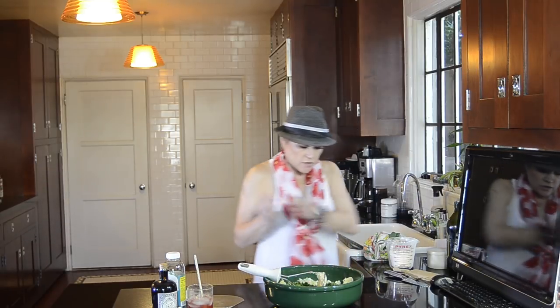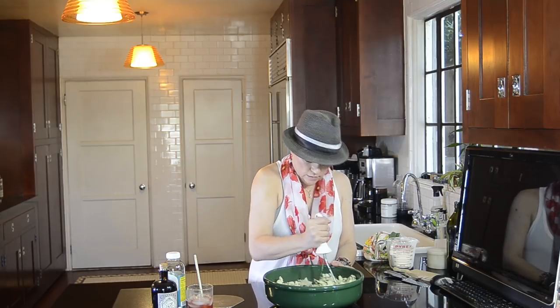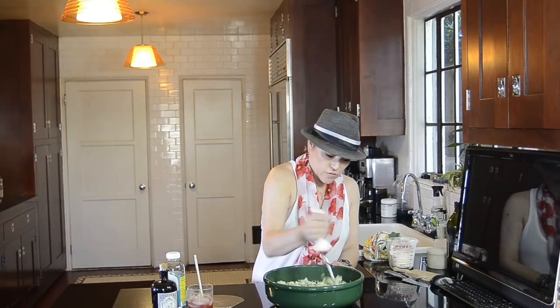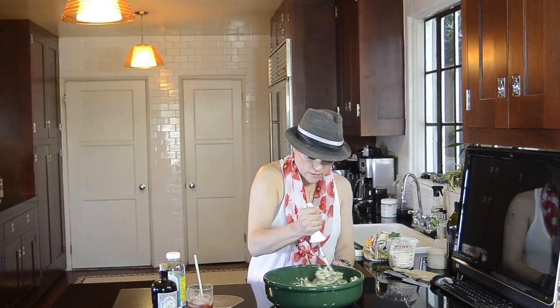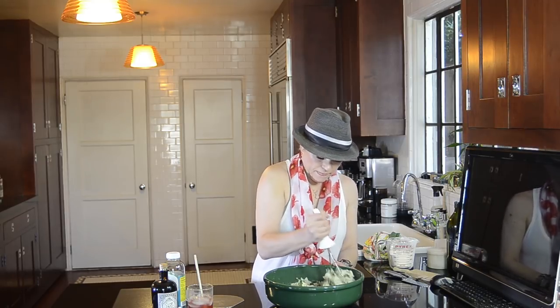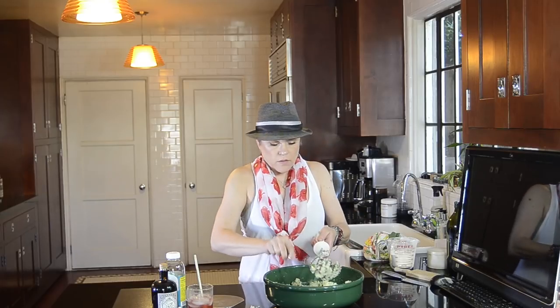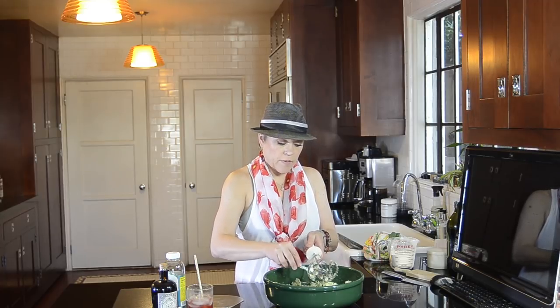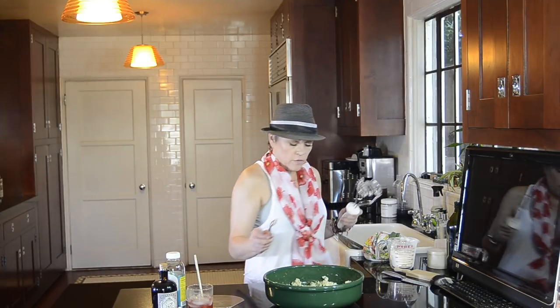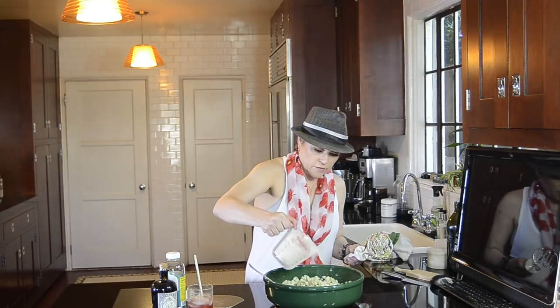I'm going to mash this together until it's incorporated, and then I'm going to incrementally add flour. Potatoes vary in their moisture levels, so the amount of flour you add — you have to just get in there and do it and see how much you need with the potatoes that you have. I baked three pounds of russet potatoes. You want a starchy potato; not all potatoes have the same starch level. The moisture and starch levels vary, so I recommend the russets for their starch content.